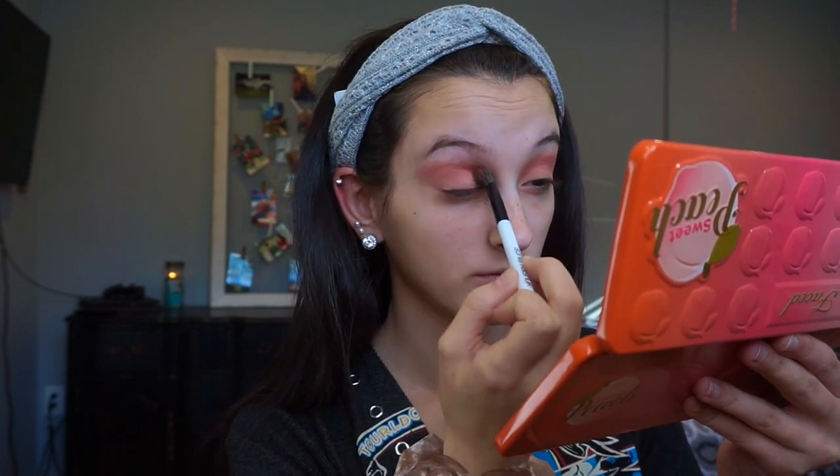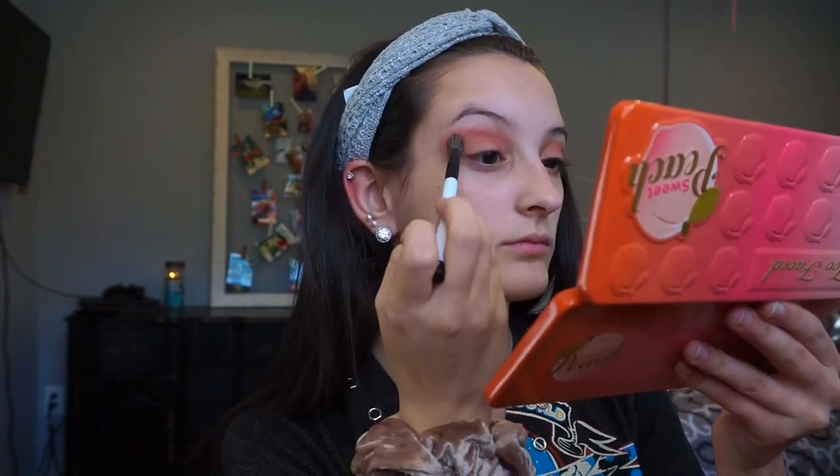Now I'm going to be using the shade Delectable, which is just a darkish purple color, and I'm using my Real Techniques defining crease brush and putting that in the inner corner of my eye, because I feel like this is the best brush out of the options I had to use for this.